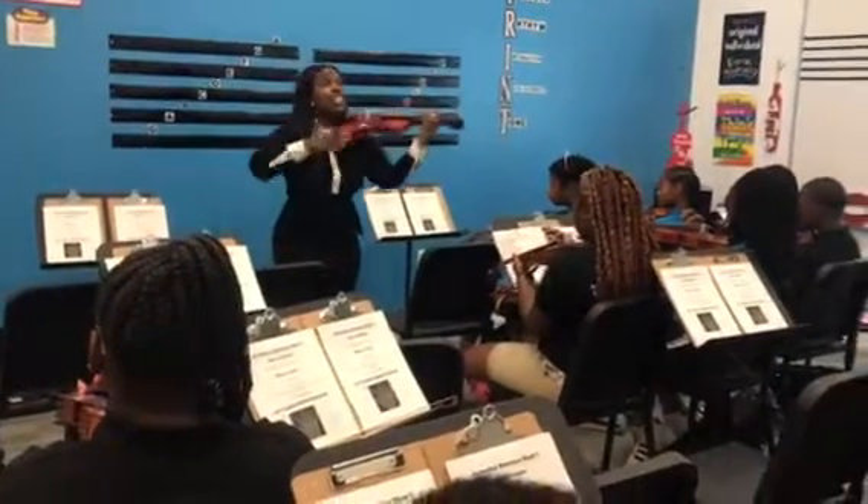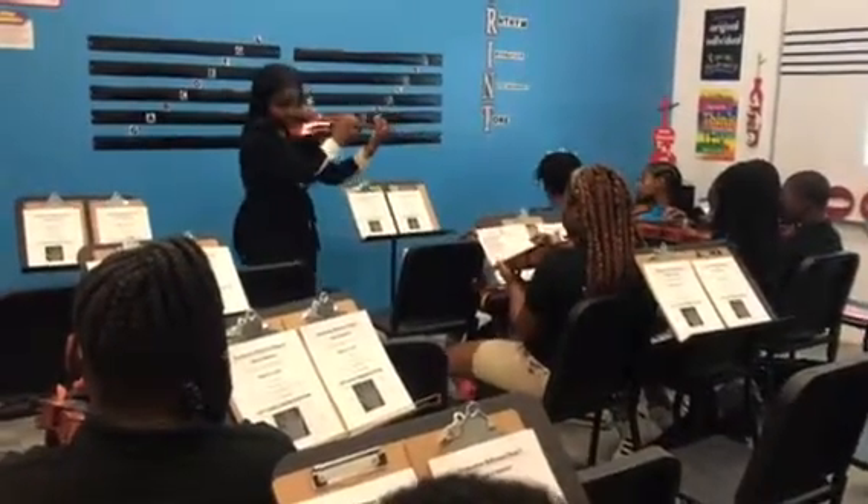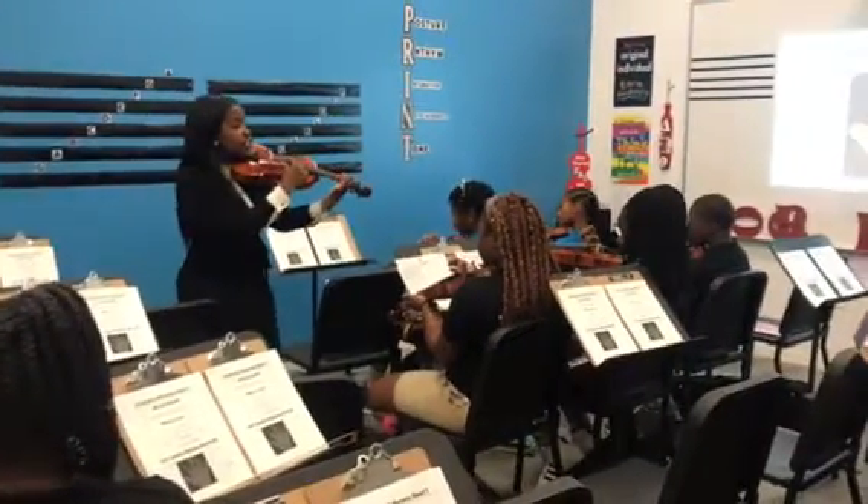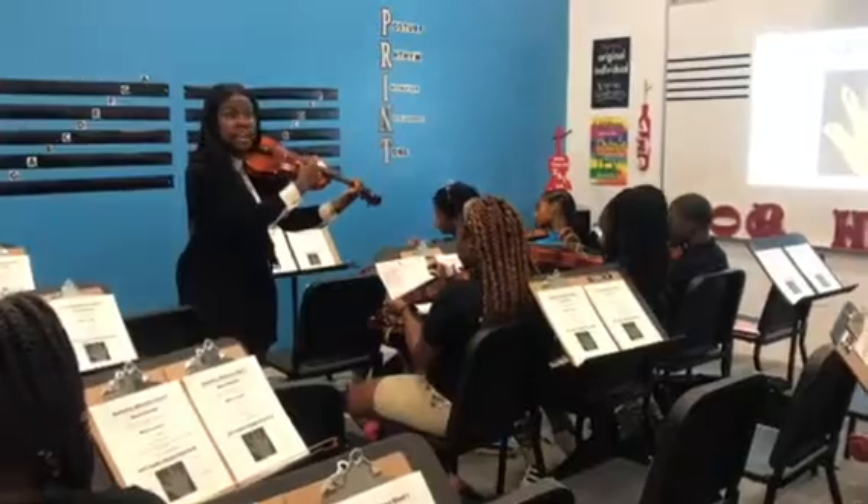Open D, and one, two — it's my turn. Your turn. My turn. Get your E ready, get it ready, get it ready.